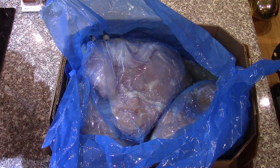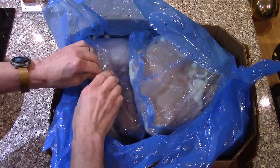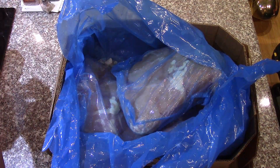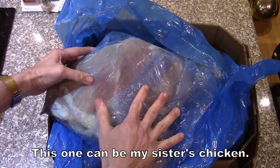9 pounds, 7 ounces — so almost a 10-pound bag. That is nice. Just barely over 10 pounds. So with the bag, that would be 10 pounds, 2 ounces. So this would be a 10-pound bag of chicken.